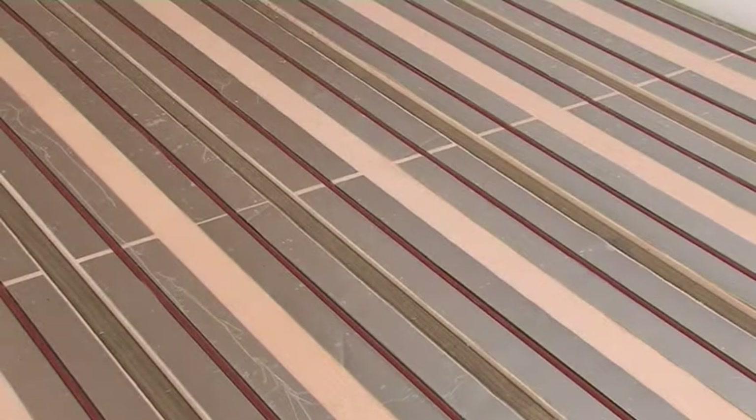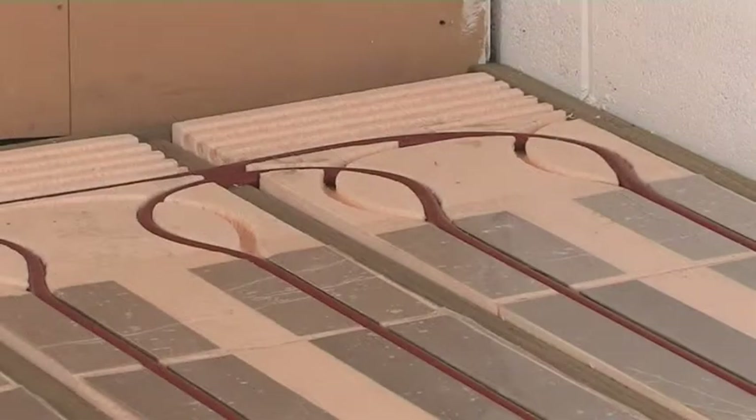The main heating panels have foil already fitted that will help diffuse the heat. They also have a factory fitted polyethylene film which helps shield the channels from dirt and debris and cuts out any ticking sounds. As well as the main panels, there are end return and channel panels to insulate the flow and return pipe connecting to the manifold.